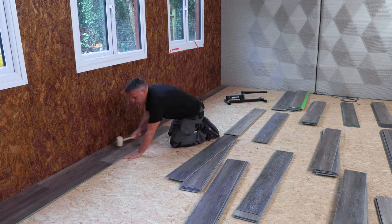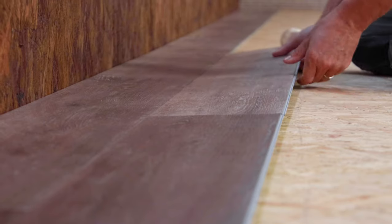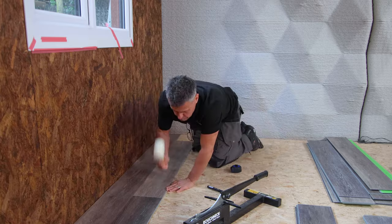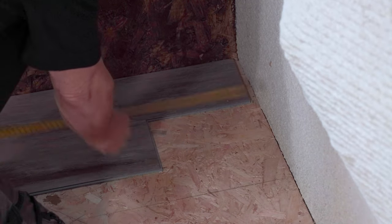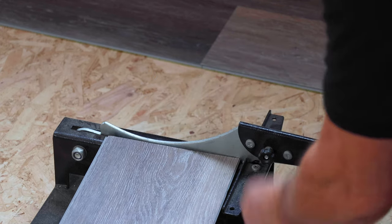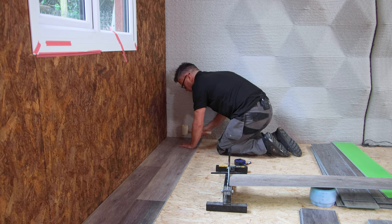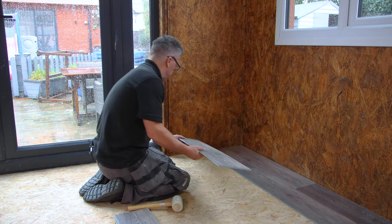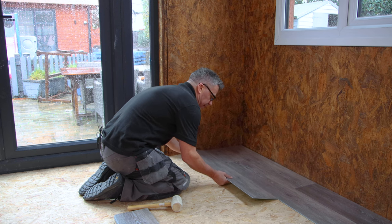Then you can continue laying the planks down the row, starting by clicking the left-hand side section first, followed by the back piece. Once it's in, give it a gentle tap with your rubber mallet to click it into position. Then you're ready to do another cut. You can measure with a tape measure, but bear in mind you have to cut it about 12 millimetres short, because remember we haven't slid it across yet to give an equal six millimetre gap at both sides. I'm going to do three rows before I set my expansion joint in place.